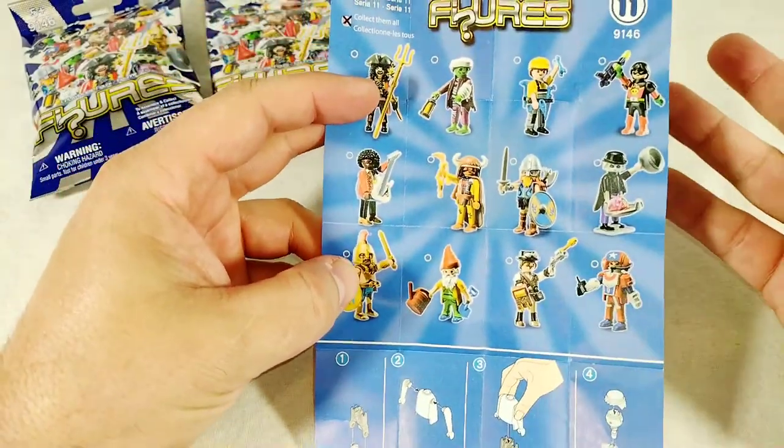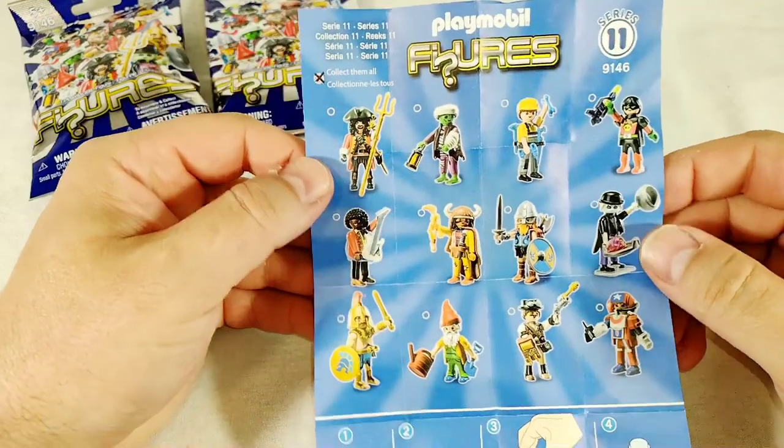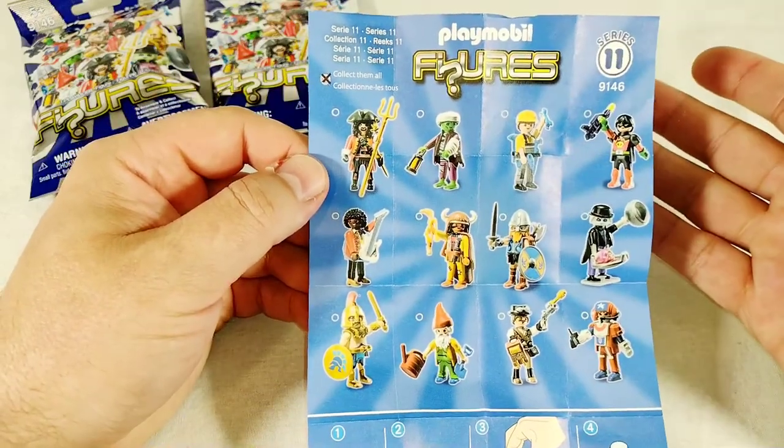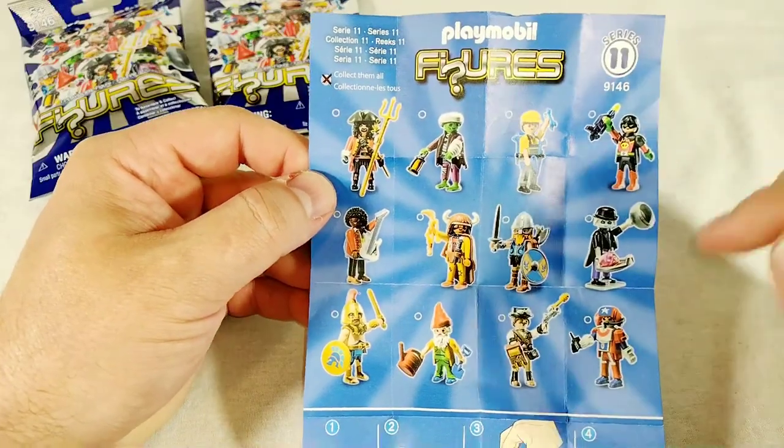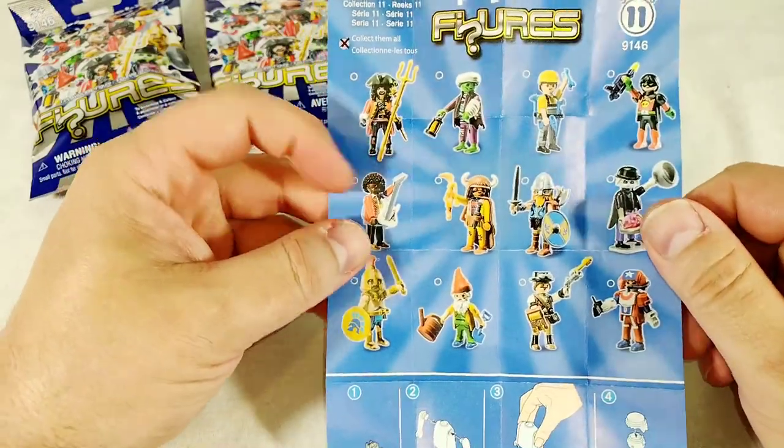There are only 12 in the series, so there's a very good chance I'm going to be able to get this whole set. Like I said, they're at the dollar store, they're overwhelmingly in bins at the dollar store, so there's a very good chance I'm going to be able to get all of these.